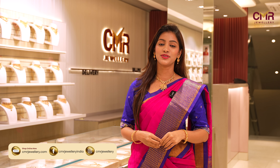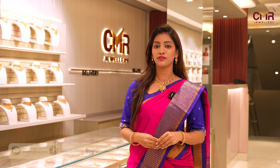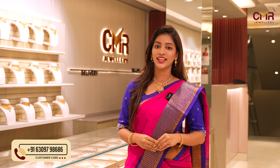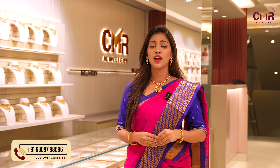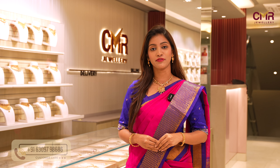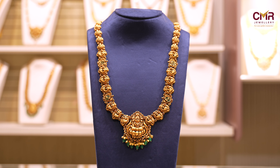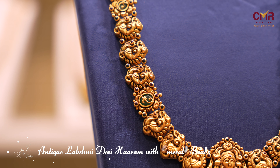Hello everyone! Welcome back to our channel CMR Jewelry and Reproduction. I am going to show you a Tick and Kundan work with Haram Collection. If you have any design, contact us for more designs and more jewelry information. Subscribe to my YouTube channel.